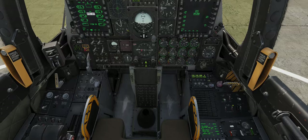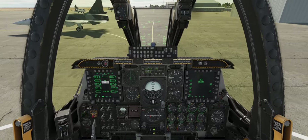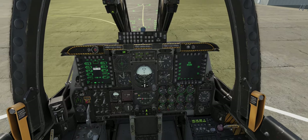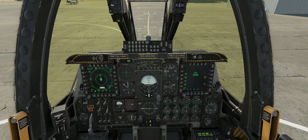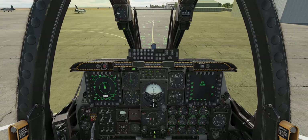APU generator switch off, and APU off. Other than engaging our nose wheel steering and double checking any of our coordinates or the like in here, this bird is now ready for taxi. Thanks for watching.